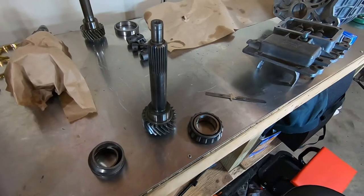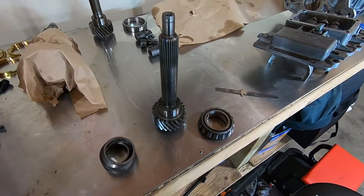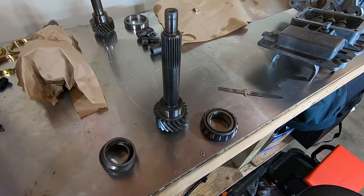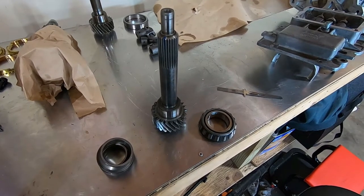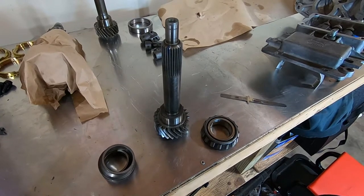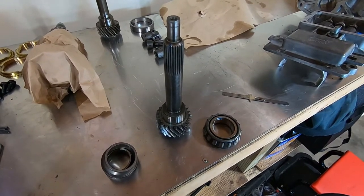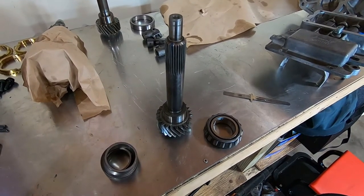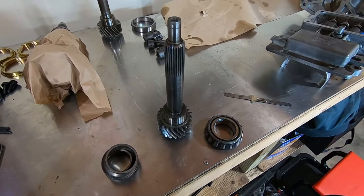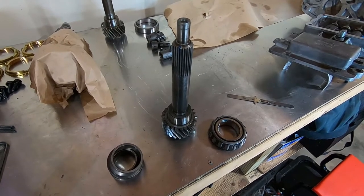Back to the input shaft issue — remember I only counted 16 needle bearings. Well, I did find the 17th one; it was laying in the bottom of the case as I suspected. The issue was either a piece of trash got inside the pocket and rode inside the needle bearings, destroying the snout of the main shaft, or another issue: if these transmissions run low on oil. If the owner doesn't put enough oil in it and you go drag racing, these and the T5s are notorious — when you're stomping on the gas and banging gears at the drag strip, all your fluid rushes towards the rear so the front doesn't get proper lubrication. But again, that's only if they're not filled to the normal level. That's what I'm assuming happened here.